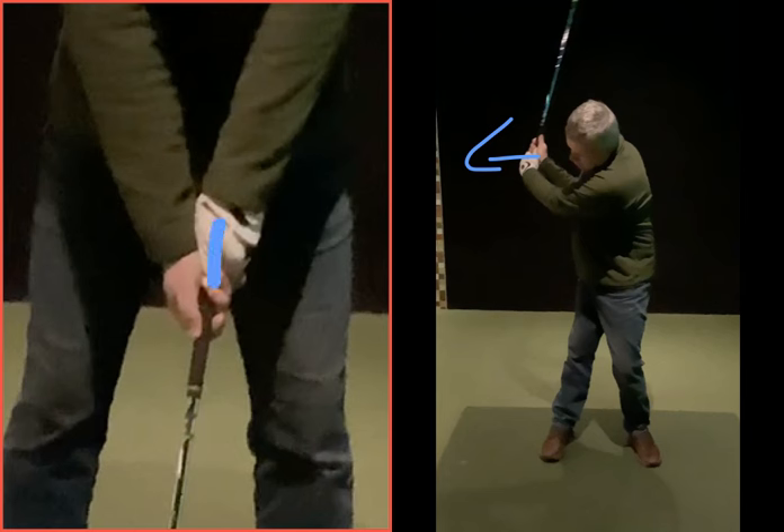Imagine this part of the grip at the top of your phone screen — that's the pressure your thumb should have. You're going to be squeezing it tight.